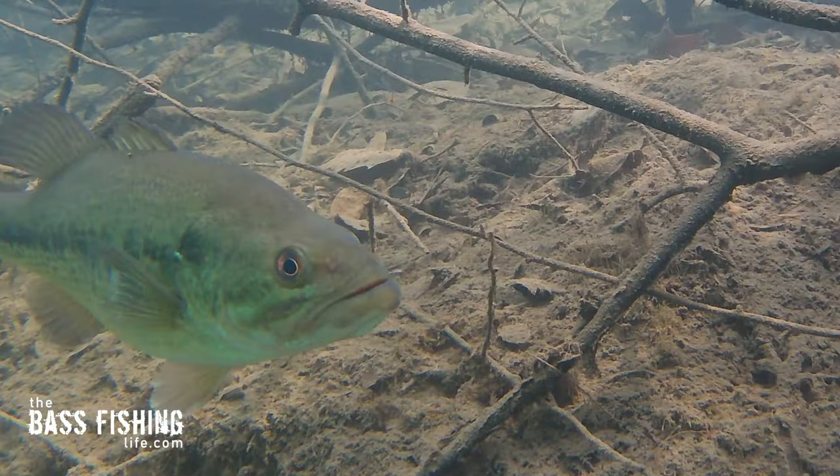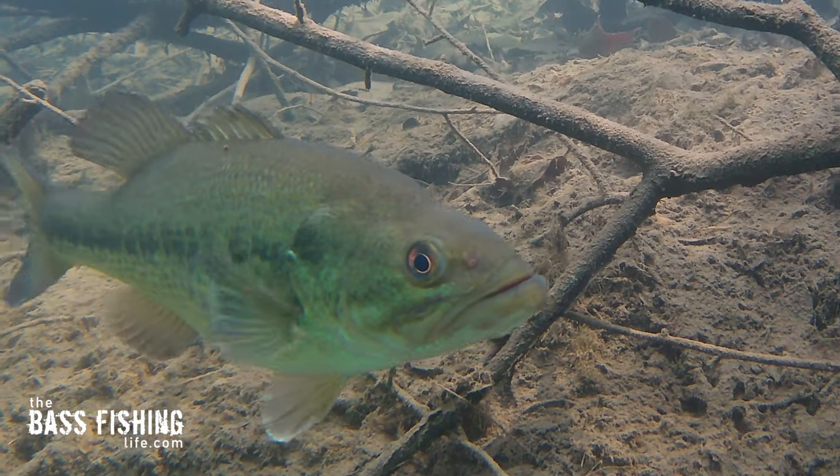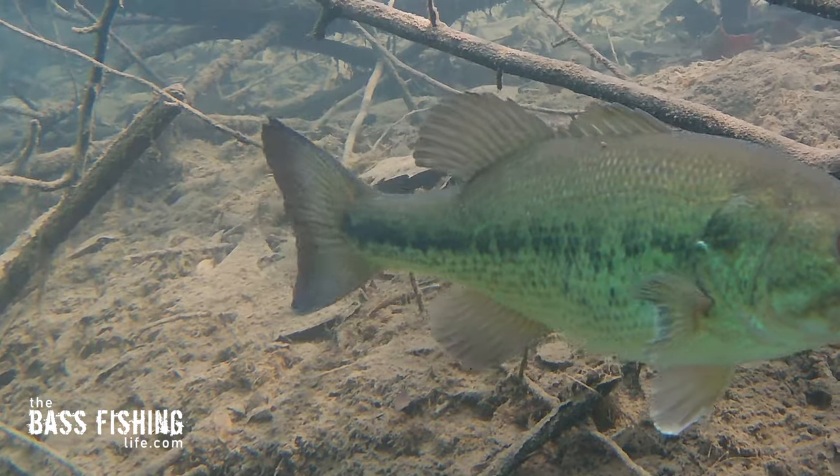I like to take three or four cranks on the reel handle and then give it that abrupt stop, and just repeat that again and again throughout my retrieve. So often it's going to pull fish out of cover, out of a laydown, out of that vegetation. They follow it and then boom — they just can't help but bite it when that lure just drops quickly.